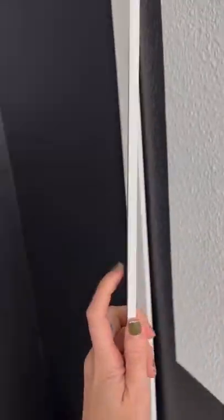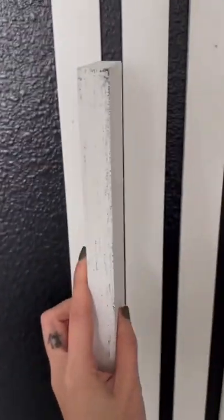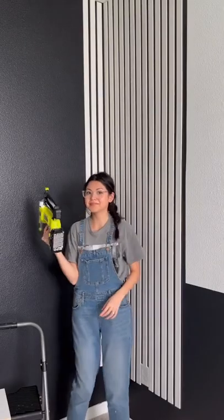Instead of wood one by two boards, I'm using a thin PVC. It's easier to work with in my opinion and it's currently cheaper too. I'm installing these with my nail gun and using a scrap piece of wood as my spacer to easily make sure the spaces between the boards are completely even.